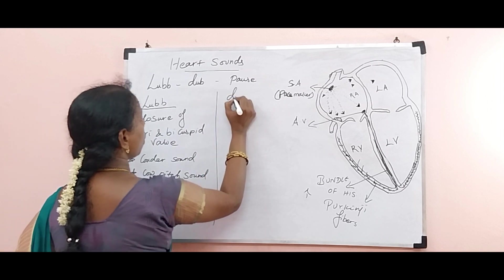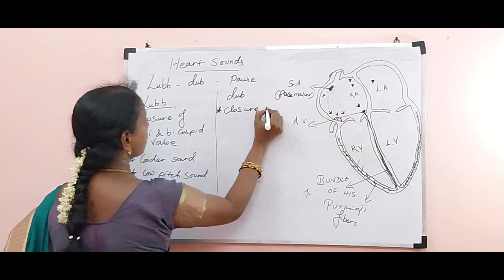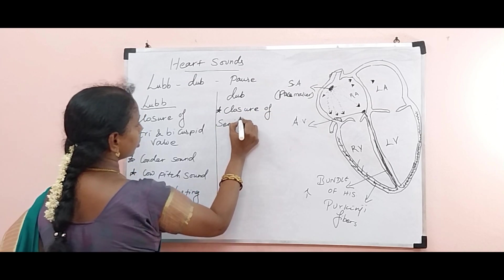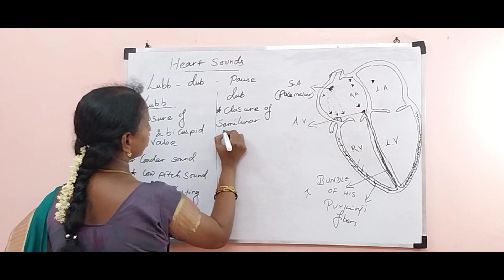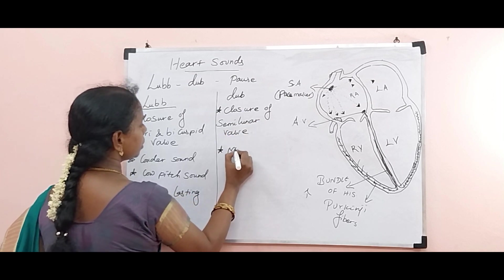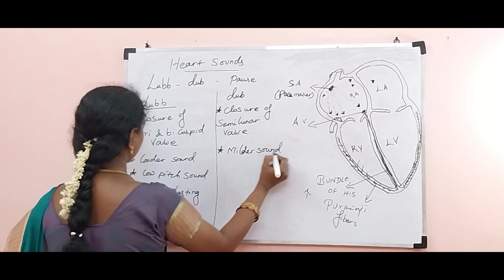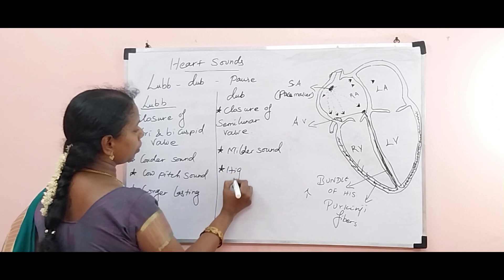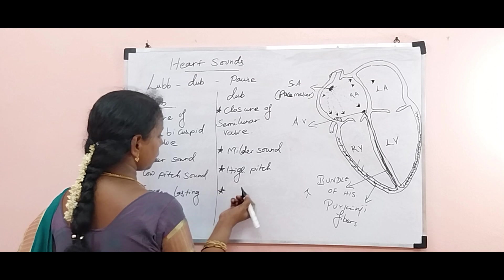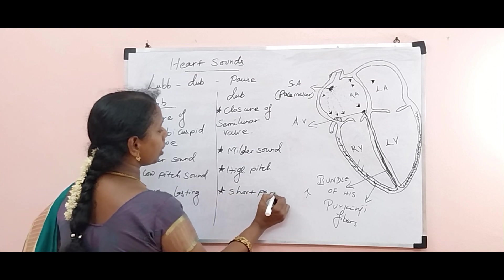The dub sound happens during closure of the semilunar valve. It is a milder sound and a high pitch sound. It is not longer lasting — it lasts for a short period, which is followed by a pause.